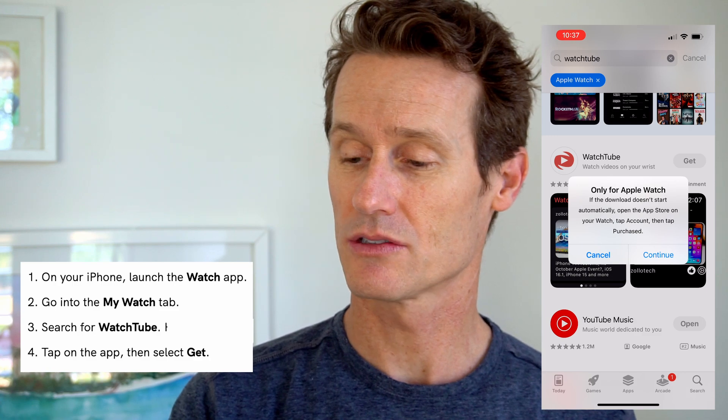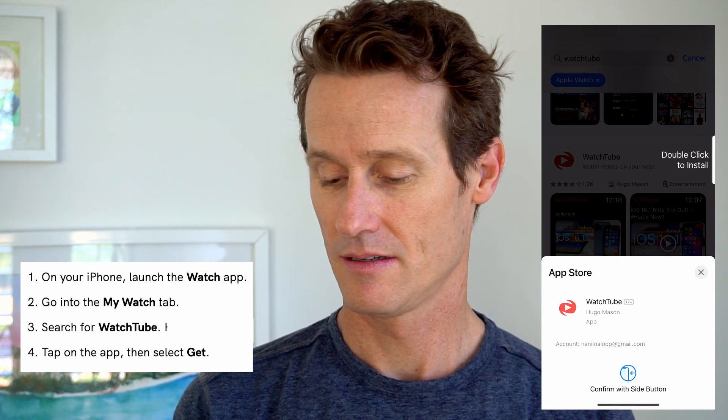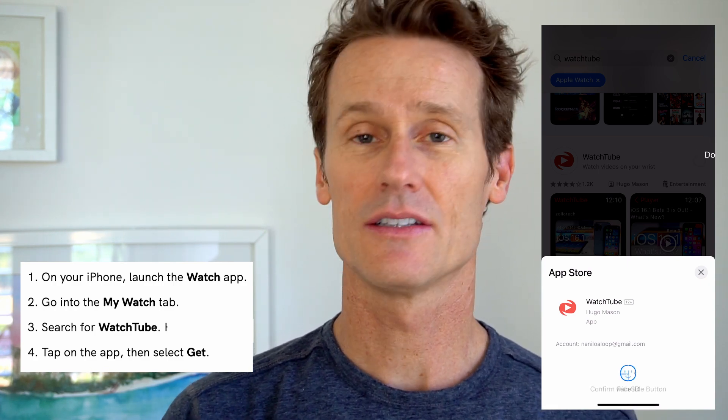It says WatchTube — only for Apple Watch. Click Get, download that, and double click on the side to install it.